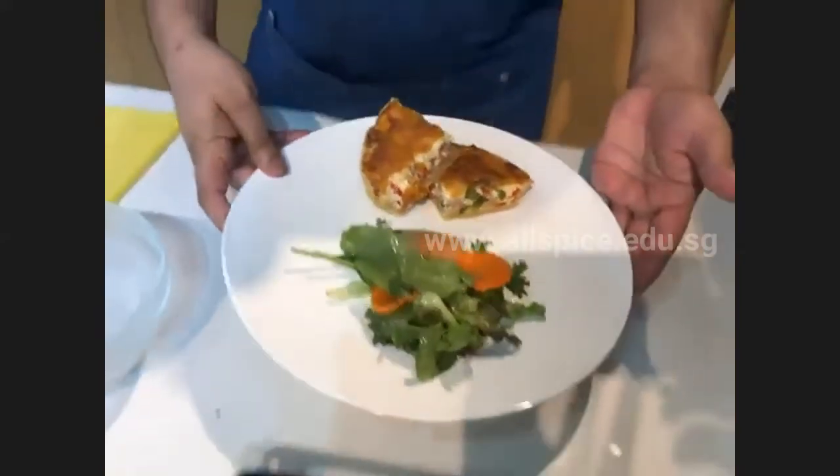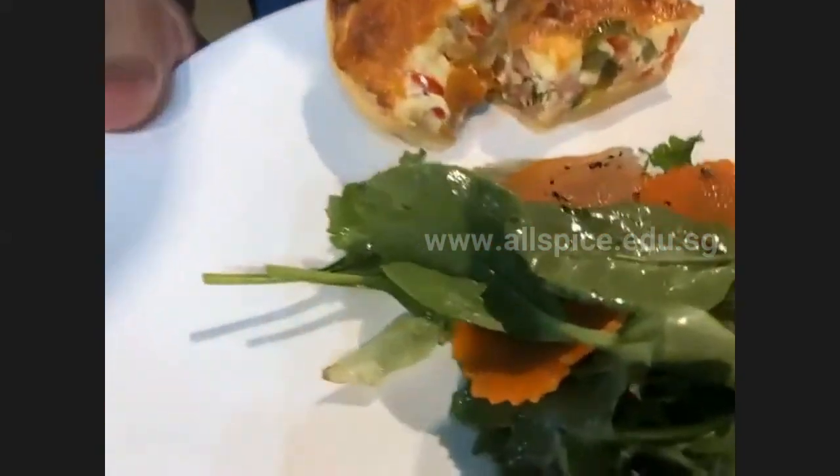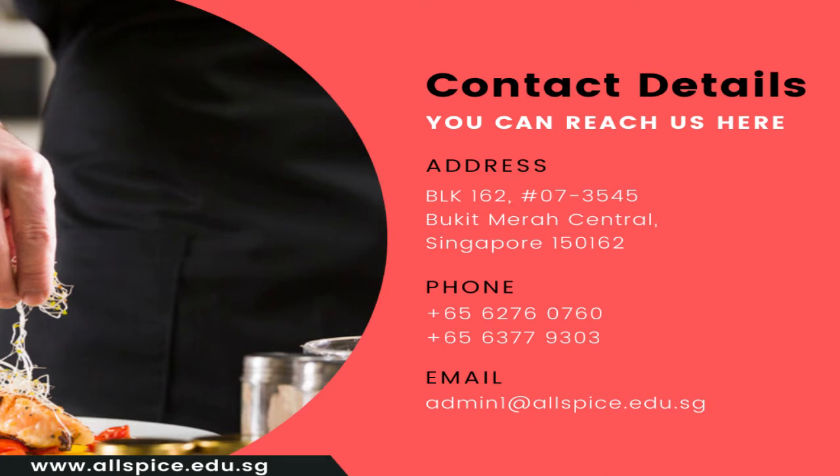This is our final product of the quiche — this is how it looks. If you have more inquiries about other courses, you can find out on our website or leave your contact number and our admin staff will reach out to you.